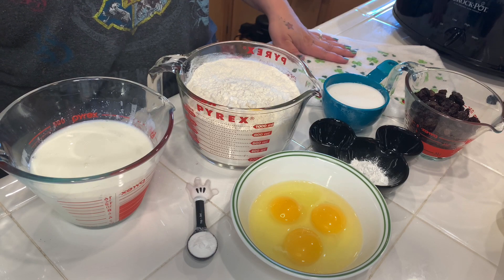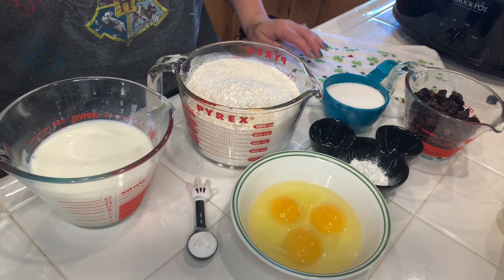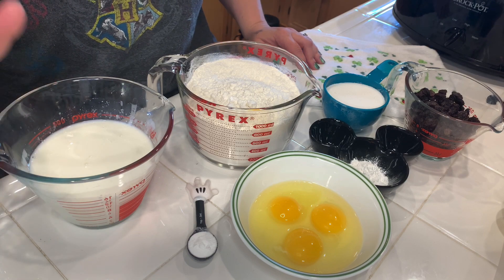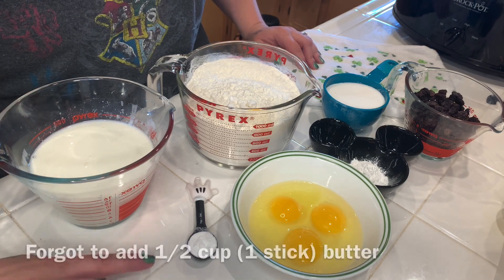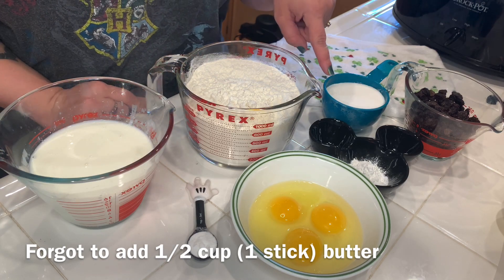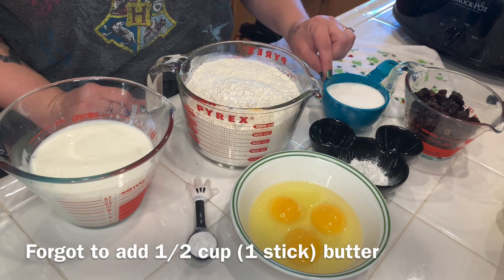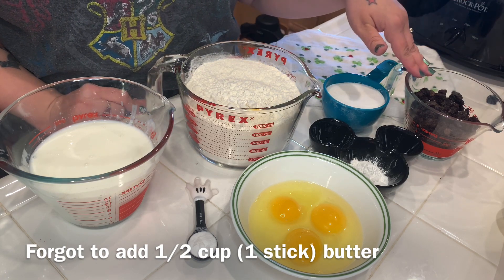This recipe calls for four cups of all-purpose flour, one and a half cups of buttermilk, one teaspoon of baking soda, three eggs at room temperature, one teaspoon of baking powder, one teaspoon of salt, three-fourths cup sugar, and one and a half cups of raisins.